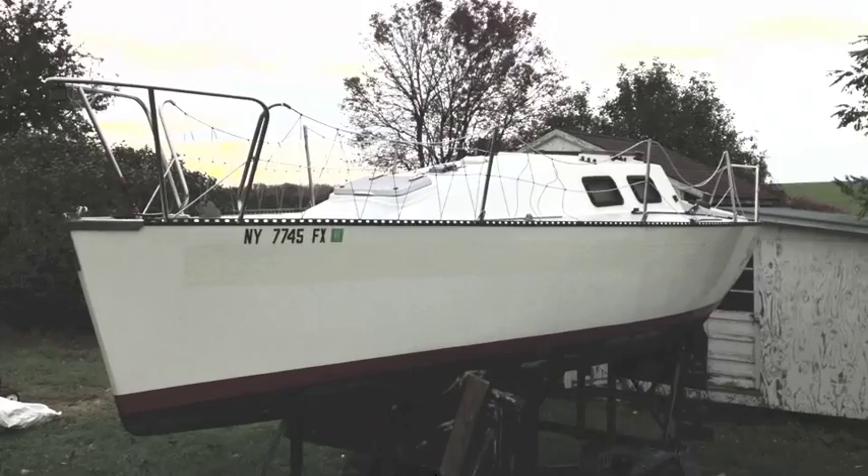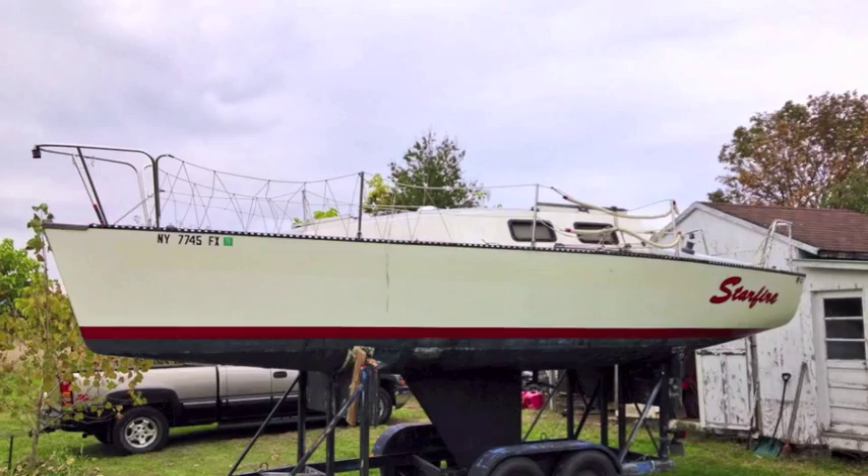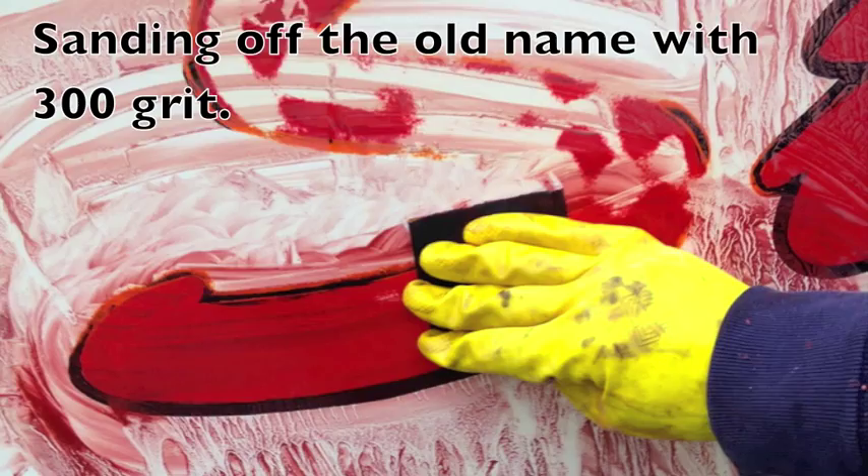So I sanded it down, and I had to take the name off the back. The name was painted on, so if you have things like that, you really have to take them right down so it's clean and they don't show through the final coat.